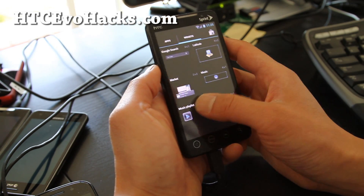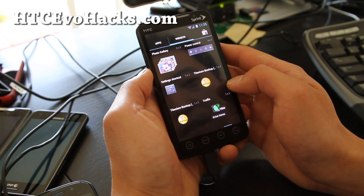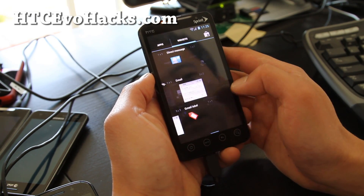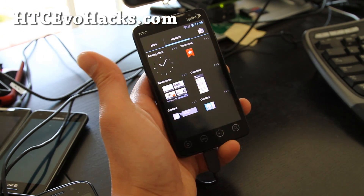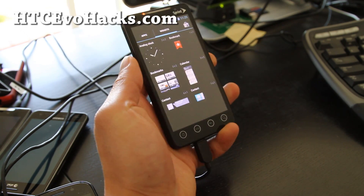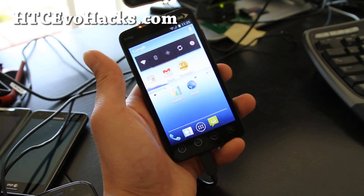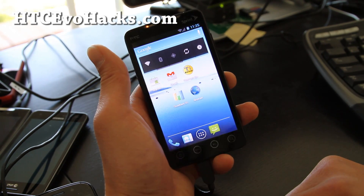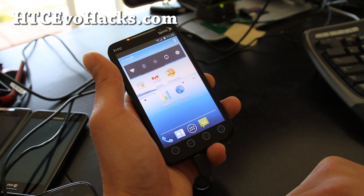Everything works except for the camera, which could be a deal breaker for some of you, and 4G isn't working yet, but I'm sure we'll have that coming soon. Hopefully HTC releases an official version for the EVO 4G. For those of you who don't mind not having 4G or camera, you can try it out — I'll have the download links below. If you need 4G and camera, I would just suggest you wait.